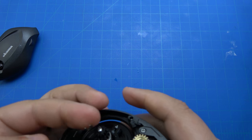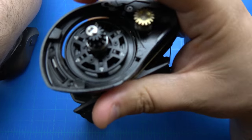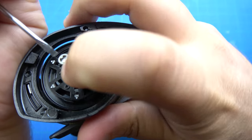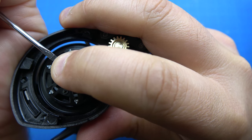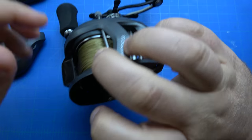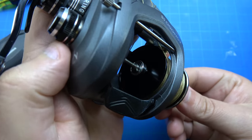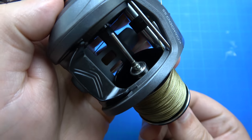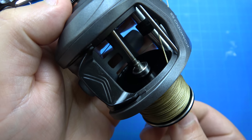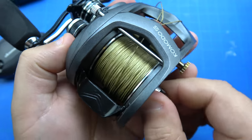So real quick I'm gonna pop this e-clip back on. Then you're gonna access the other bearing — you can either use a spool pin removal tool or kind of leave it a little bit lubricated in place. That's entirely up to you.